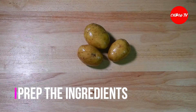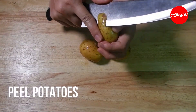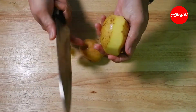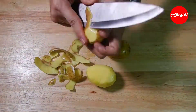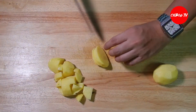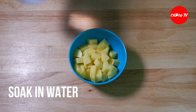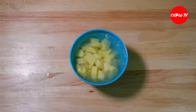Simulan natin sa pag-prepare ng ating ingredients. Yung ating patatas, talupan na natin. Pagkatalop, cut natin into cubes itong ating patatas. Para hindi mangitim yung ating patatas, dahil una nating nikatad, babad natin sya sa tubig. (Let's start preparing our ingredients. Peel the potatoes, then cut into cubes. To prevent browning, soak them in water.)